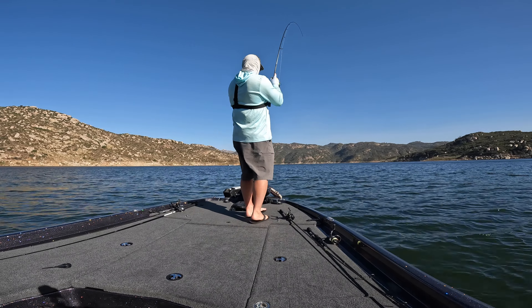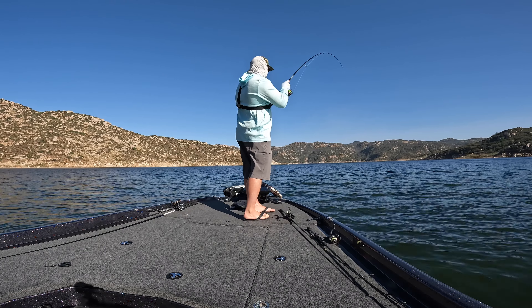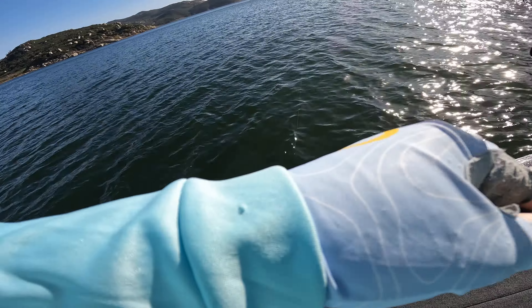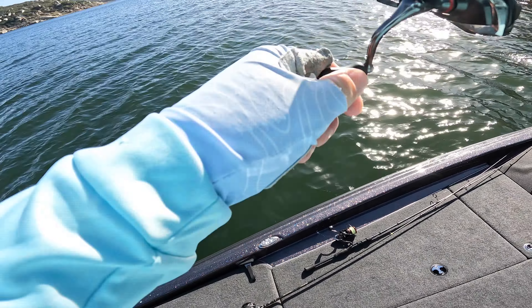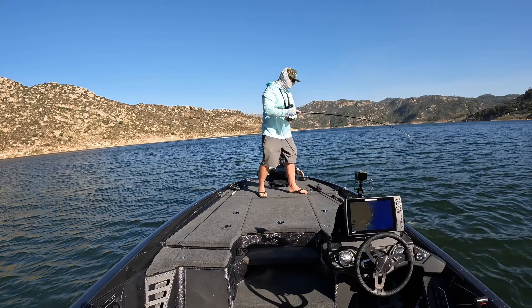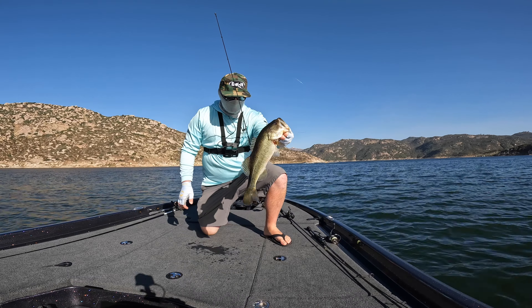There we go — finally caught a fish, took me all day. Feels like a good one. Get out of the trees though, man — don't go in the trees. There we go, not a good one, little guy, but we'll take him. Took all day to get that little guy.